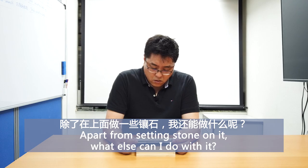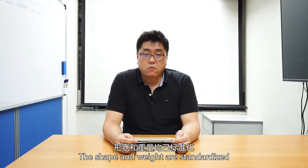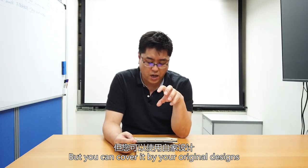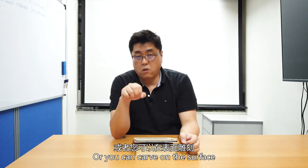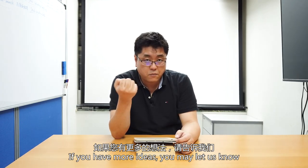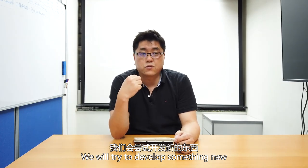Apart from stone setting, what else can you do with it? The shape and weight of the findings are already standardized, so you can cover it with your own original design — what we call an Excellent Lock jacket — or you can engrave on the surface as you wish. If you have more ideas, please let us know and we will try to develop something new.